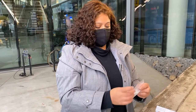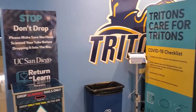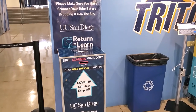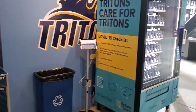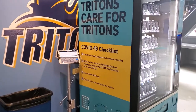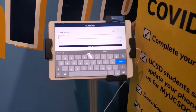Now I'm ready to walk back inside the Price Center and drop it off. The last step is to drop off only the vial in one of the drop-off locations. I use a drop-off location that's right next to the vending machine. As an additional tip, if you forget your phone or your phone's not working properly, you can use an iPad located next to the vending machine to scan your tube.